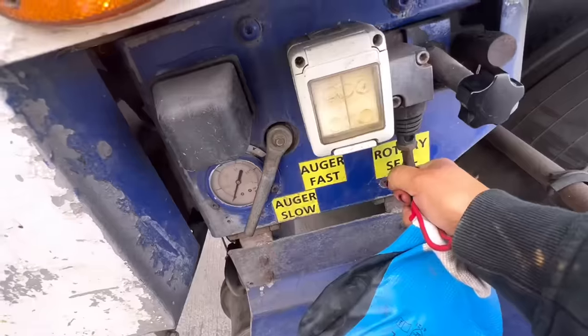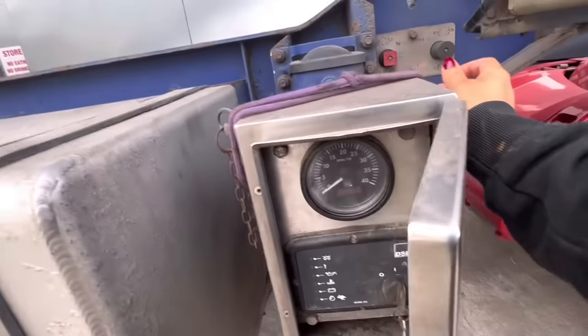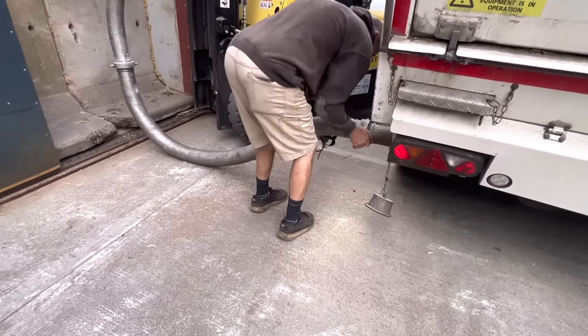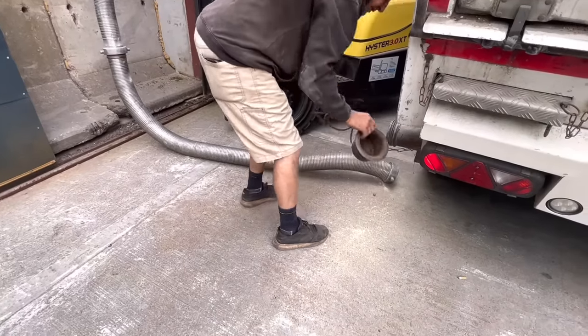And finally, my trailer is empty, so I turn everything back to the start position. And turn that horrible, noisy donkey engine off. If I leave the pipes here and I need them later, then they're out ready. But I decide to take them with me and stick them in the side locker so I don't lose them.